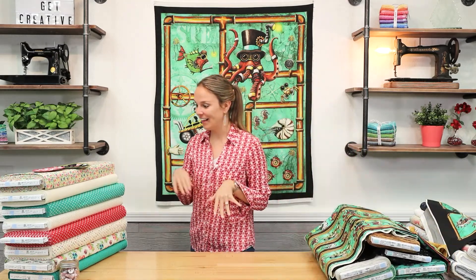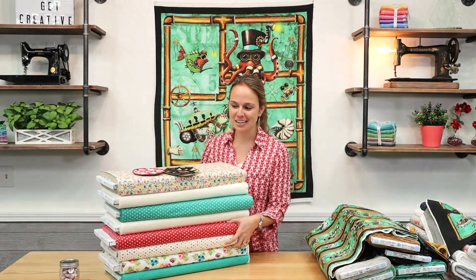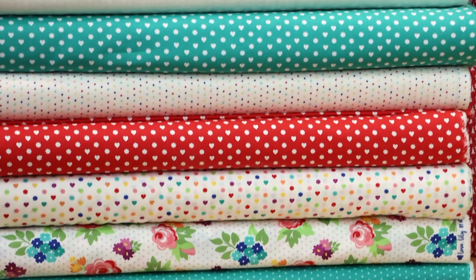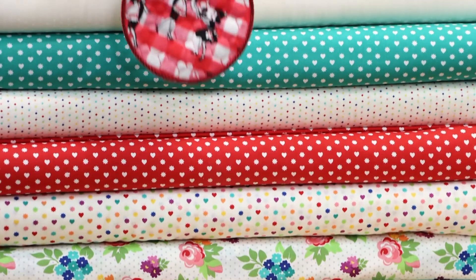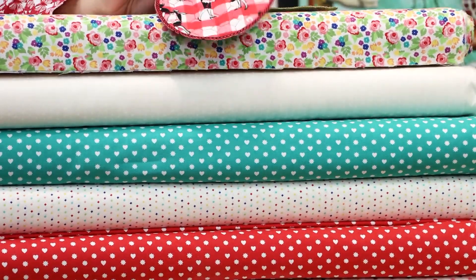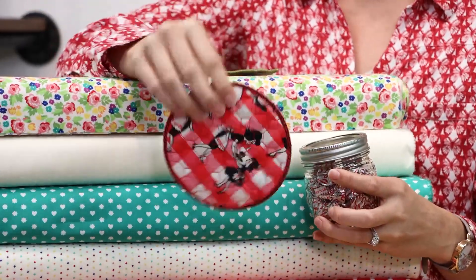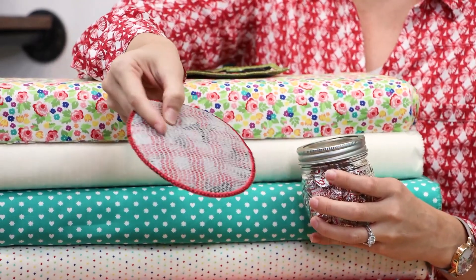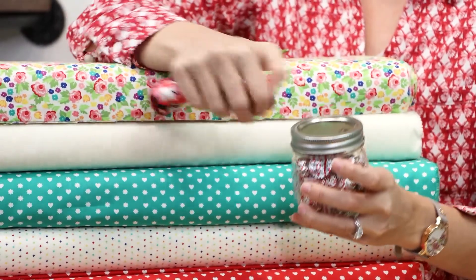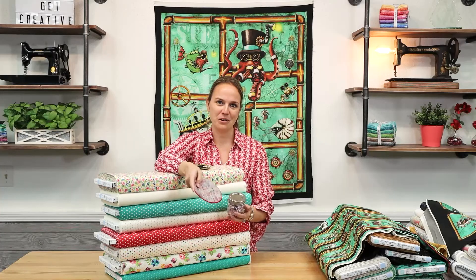Next we have Love Lily from Moda, and this is kind of a retro collection. As I was looking at it I was wondering what I would make with this. Catherine, my coworker, does Five Minute Friday tutorials every Friday. Recently she showed the easy squeezy jar opener, and I just think this collection would be so cute for that. It's a little stocking stuffer, gift-giving idea. It has that gripper material on one side that you'd put in a drawer, and it makes opening tricky things so much easier. We'll link her tutorial for you.